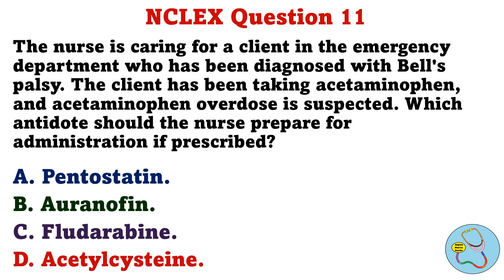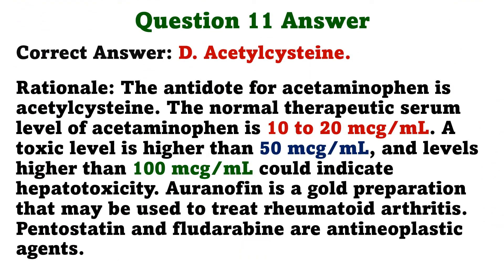The nurse is caring for a client in the emergency department who has been diagnosed with Bell's palsy. The client has been taking acetaminophen, and acetaminophen overdose is suspected. Which antidote should the nurse prepare for administration if prescribed? A. Pentostatin. B. Auranofin. C. Fludarabine. D. Acetylcysteine. The correct answer is D: Acetylcysteine.